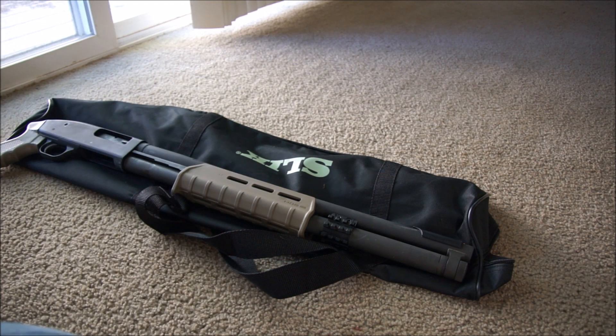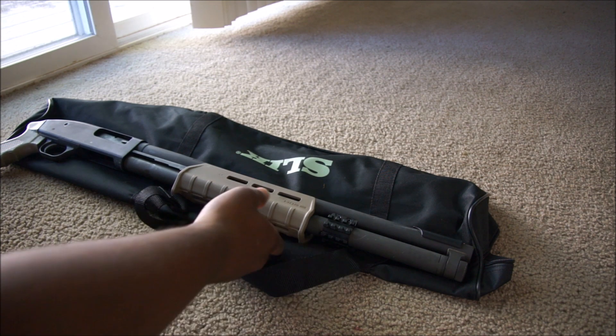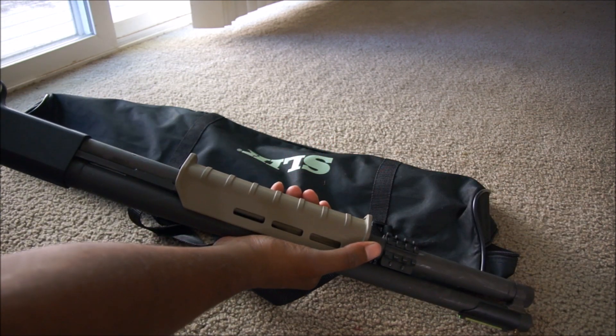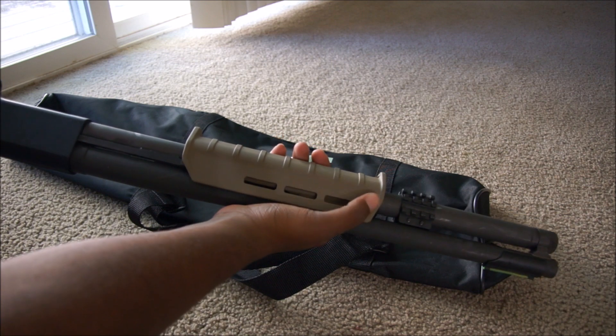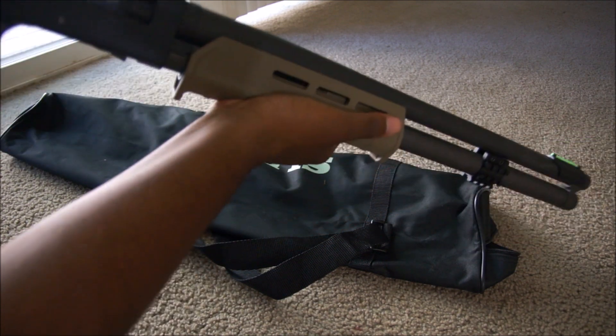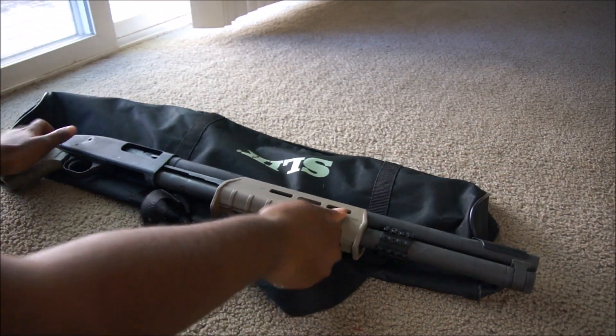Since I've ran more shells through this platform, I want to go over my gripes and my pros about it. So first things first, we're going to check to make sure it's unloaded. On these guys, you have a button here that actually unlocks the forend. And we're going to check — nothing. All right, so we know she's unloaded.